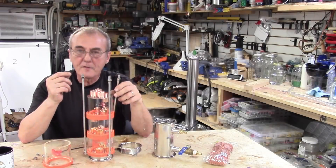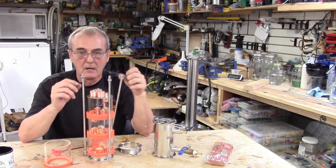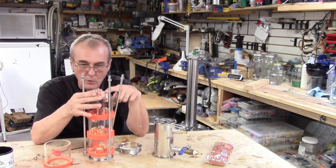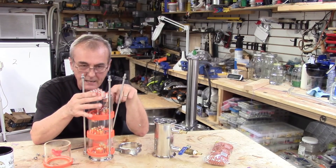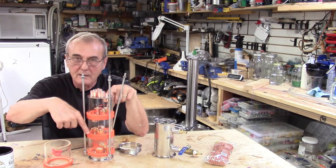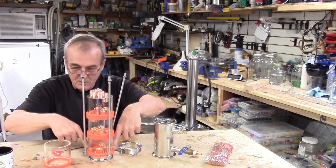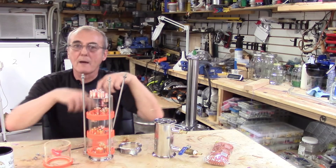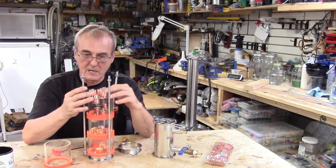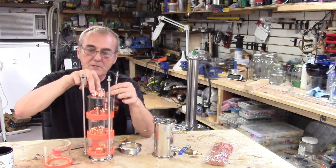One other thing you'll notice is that the orientation of these plates plays a role in how effectively it runs. The three go up and one goes down. The downcomer is on this side; the next downcomer goes on the opposite side to load the next plate, and this downcomer on this plate is on this side to load this plate, and then this downcomer drops back inside your still. The purpose of that is if you had them the opposite way, your downcomers would just drip into each other — so they're on opposite sides.